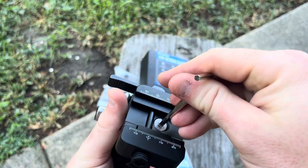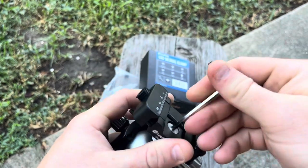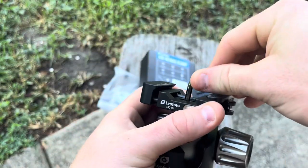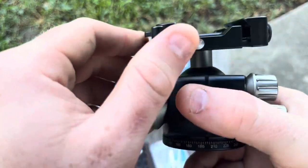A little humid out here. I'm getting ready to go to the NRL Hunter series this weekend — the Grand Slam — and just going through gear. I started using these a few months back and wanted to make a quick video to give you all some insight on it.